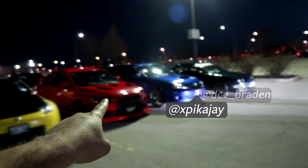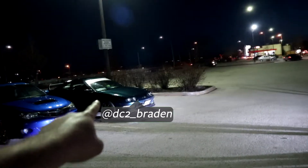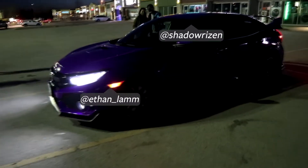Alright, so we're out here with all the guys' cars: Kan's STI, my Z, Josh's Evo, Jay's Subaru WRX, Braden's Integra, and Ethan's Hyper. I've always wanted to drive one of these cars — it looks so sick.